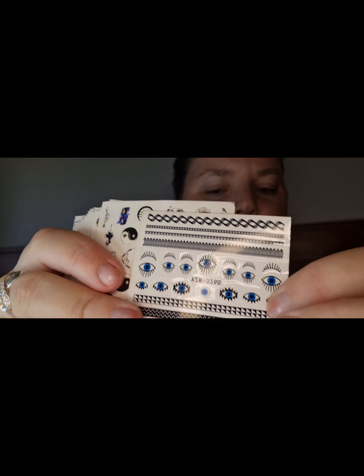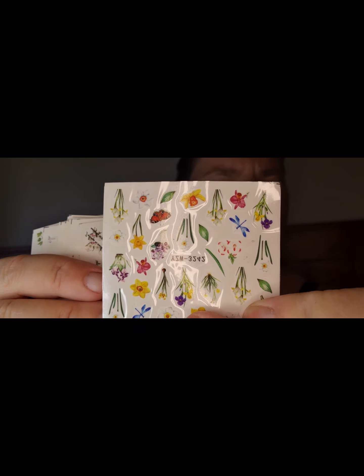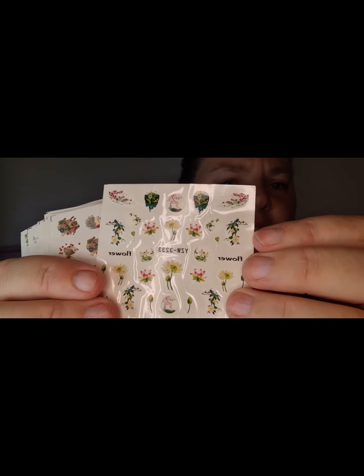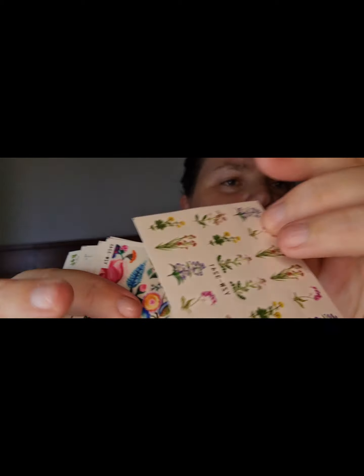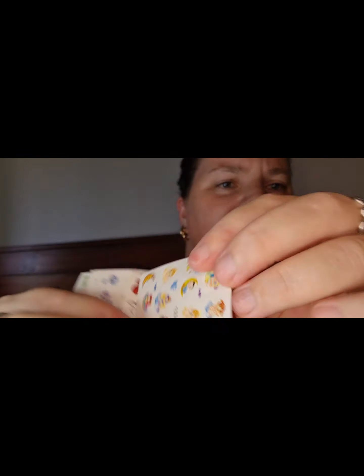It's some water decals. They're pretty cool. Counting through: four, five, six, seven, eight, nine — that's cute, little hedgehogs — ten, they're a full cover one, eleven, some swans, twelve, another full cover one, thirteen, flowers, fourteen, that's a full cover, fifteen, some more Chinese or Japanese designs, sixteen, cactus, seventeen, some moon and bears.